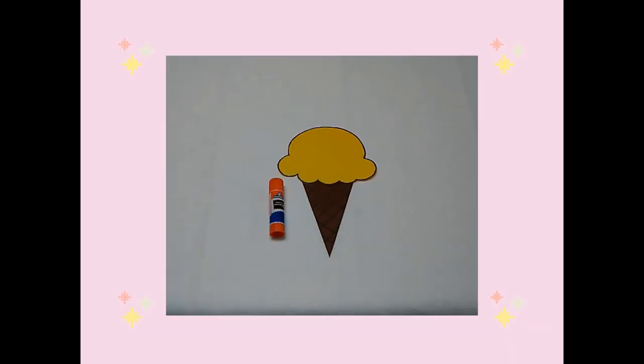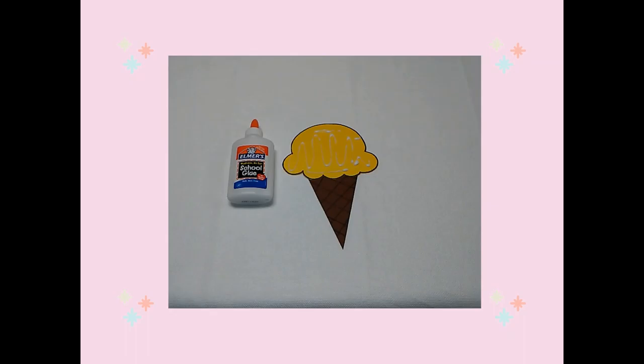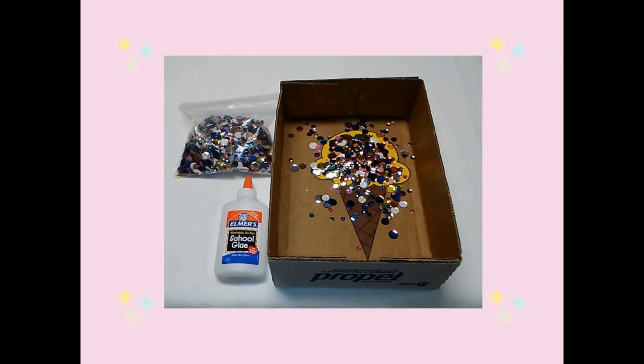Next I glued my ice cream on top of my cone. Then I placed glue on the top of my ice cream, and placed sequins on the glue as sprinkles.